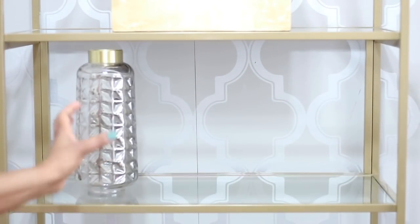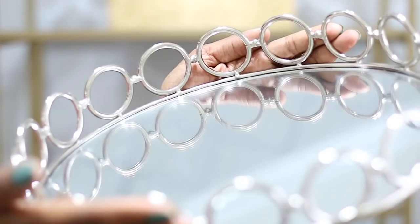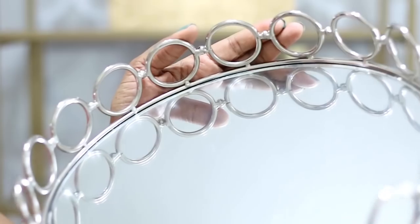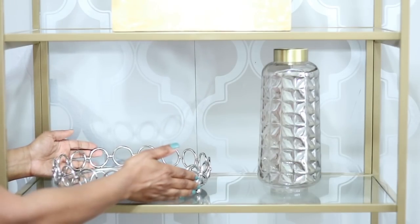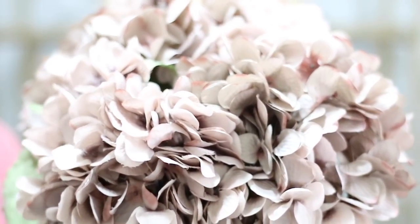I'm going in with this vase that has a gold top and a smoky glass bottom giving off a gray hue. And I'm going in with this beautiful silver round tray that I got from Burlington a while ago — I think it was like $11.99 or $12.99. That vase is also from Burlington and I got it on clearance, around $6.99.